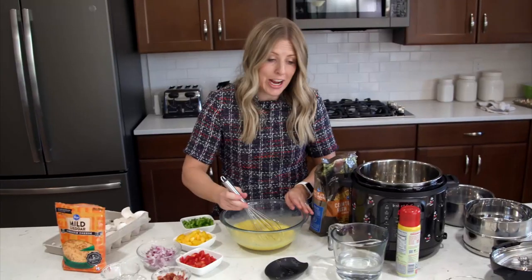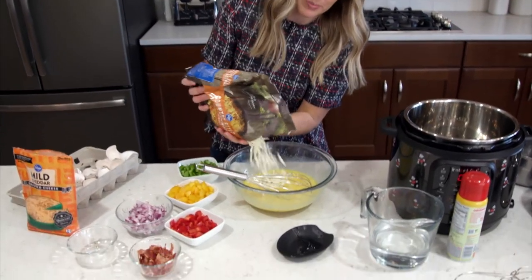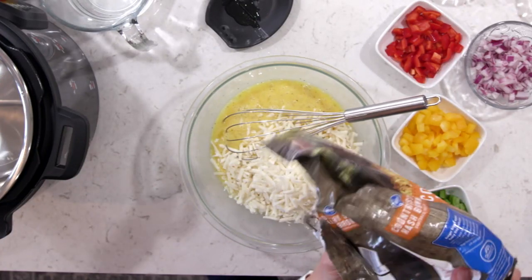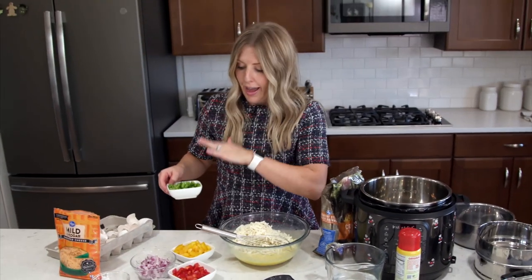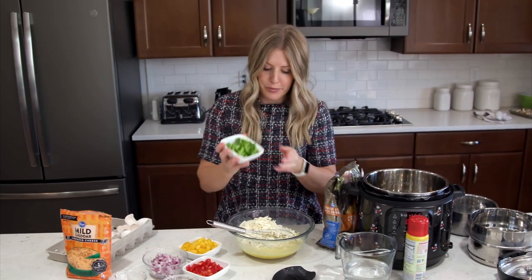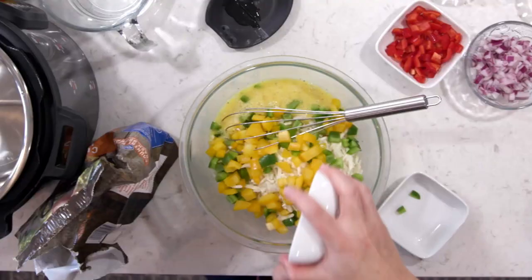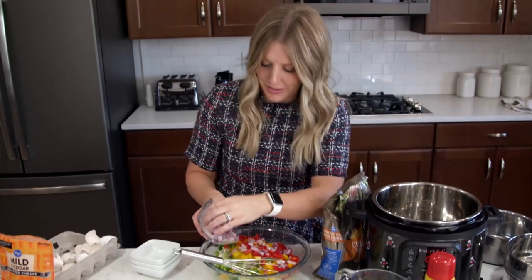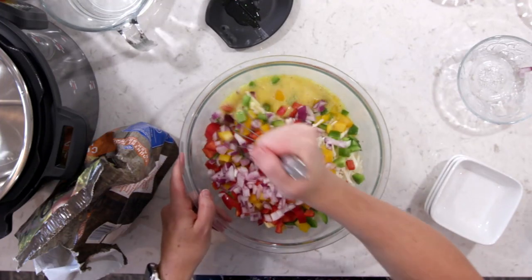Now we're just going to start adding everything in. We have about two cups of hash browns and I'm just going to eyeball this — this is one of those recipes where you can't mess up; if you add more or less it will all work out just fine. Then we're going to add a half of all these things: half of a green pepper, half of a yellow pepper, half of a red pepper, and half of a red onion. I'll slowly mix that in.